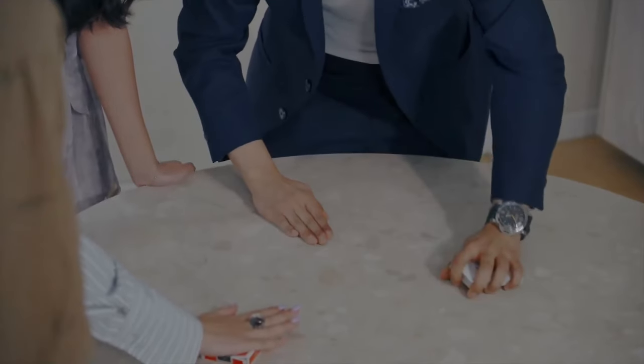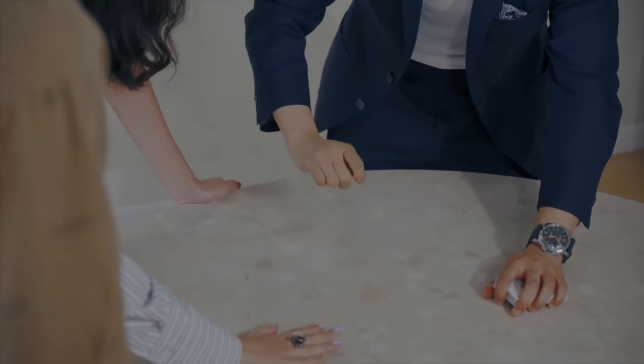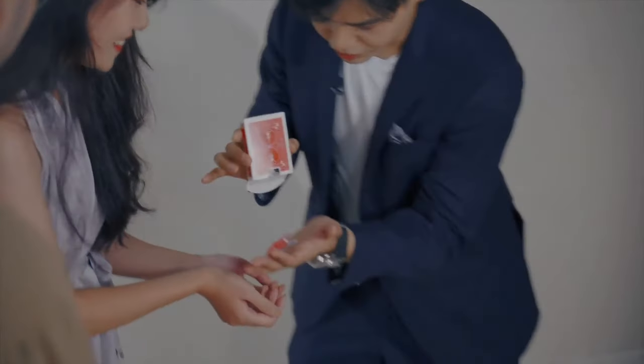You can toss the box far away from you and yet have the signed card appear inside. You can also perform the most logical ending for a card under the box routine, where the card didn't land under the box, but inside the box.